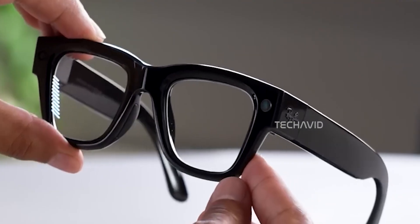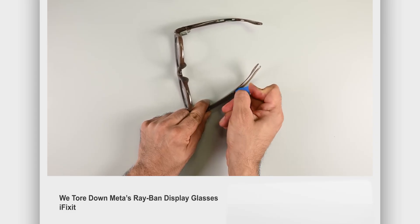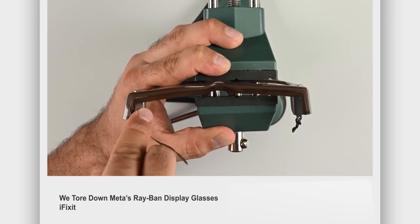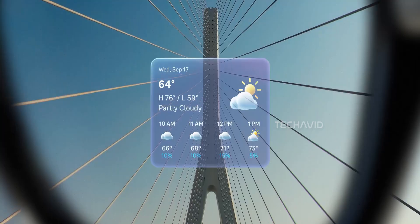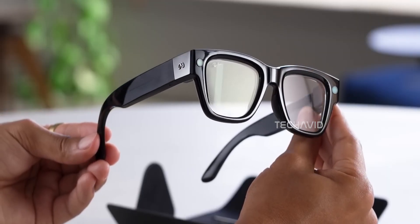In this video we're talking about our take on iFixit's teardown of the Meta Ray-Ban display glasses. Not the entire teardown — you can check out their full video, I'll link it in the description — but there's one key takeaway from it that really stood out: the idea that advancements in technology need to happen alongside advancements in repairability.